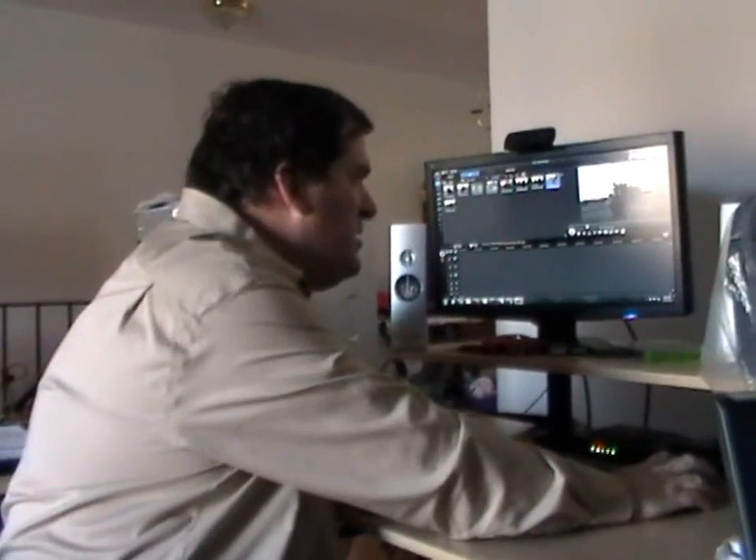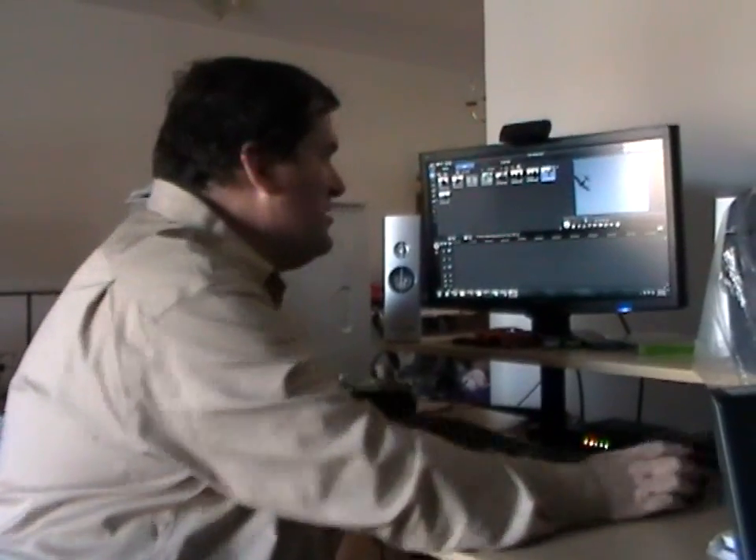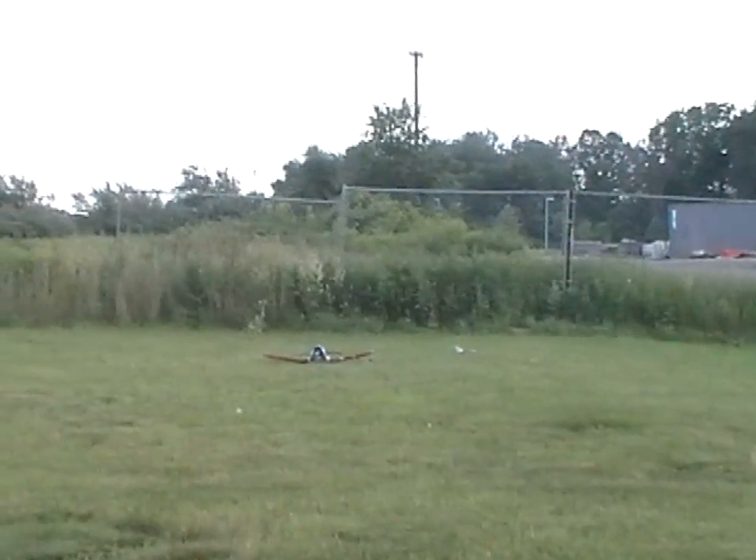I was going to repair my plane and try again, but first I wanted to watch the replay. What I learned from the replay is that without the vertical stabilizer, it just yaws uncontrollably, and that's why it crashed. I was playing this footage back and forth and I could just see that it yaws. Check it out in slow motion. In conclusion, you can't fly without a vertical stabilizer.